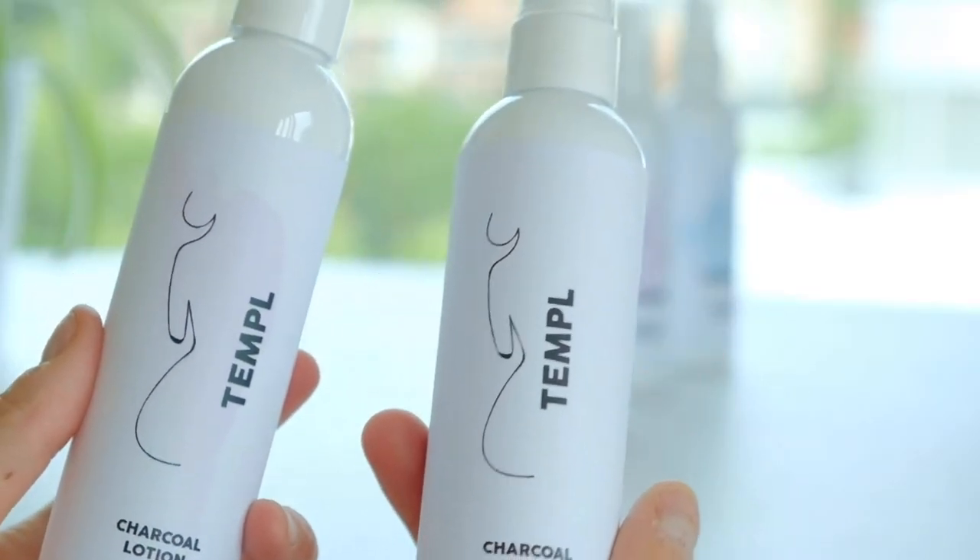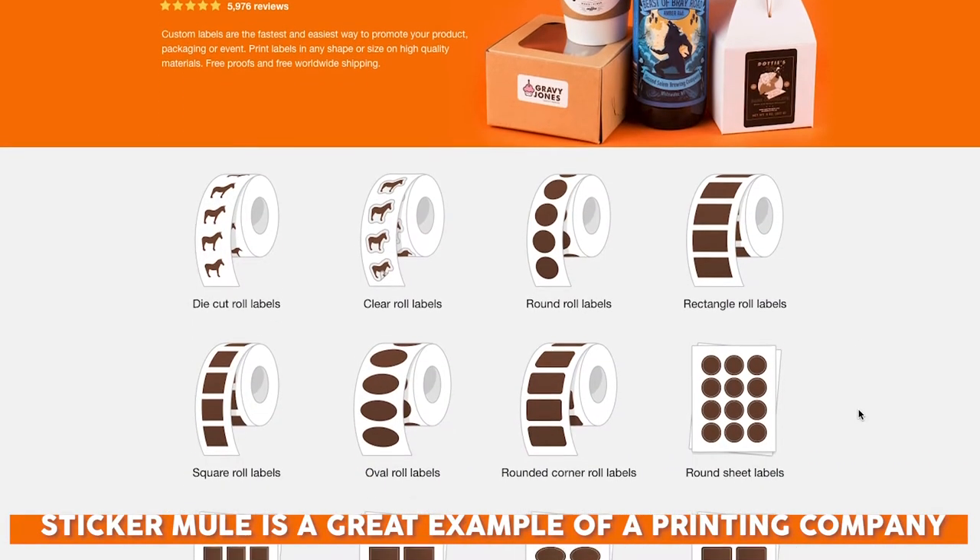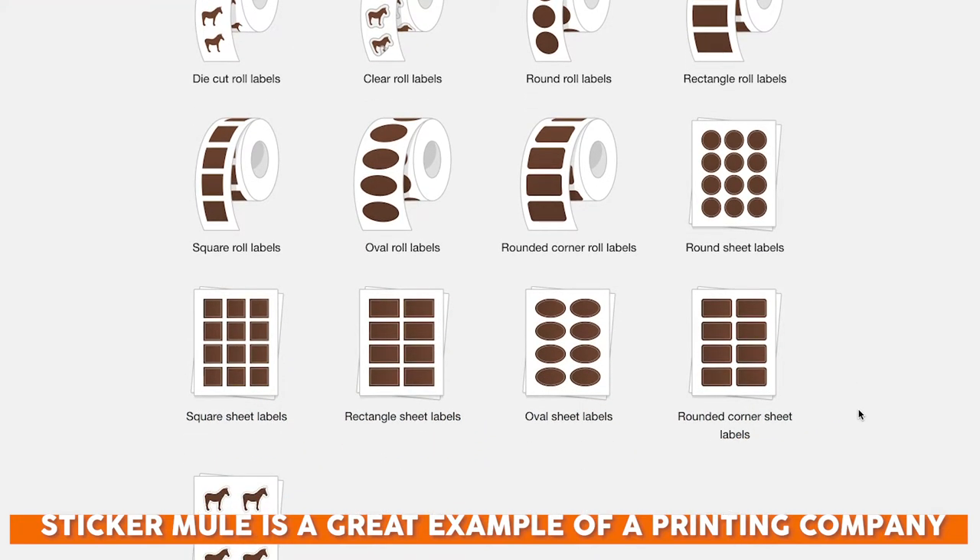Traditionally, you'd have to go to a print shop and have another third party in the mix of your product production, meaning you'd have to go to the print shop and say, hey, I need a 100 minimum order of these labels for my product before I go and sell them. But if you're a small shop owner, if you're doing stuff on Etsy, or maybe you're just selling to family and friends, that maybe isn't a good option yet because perhaps you're just too soon in the game to want to do hundreds and hundreds of items at once.